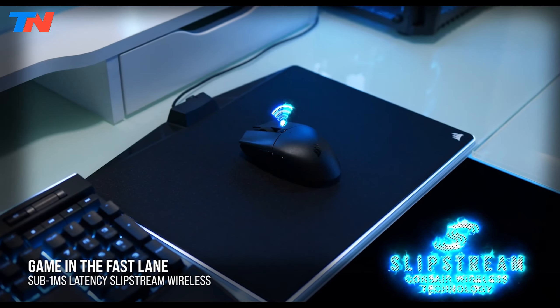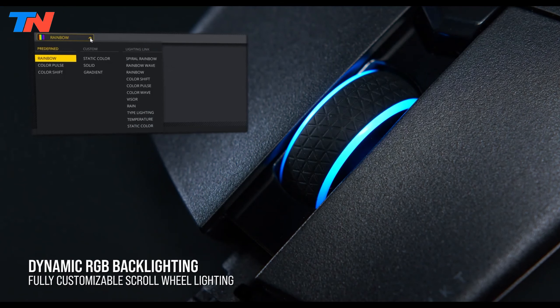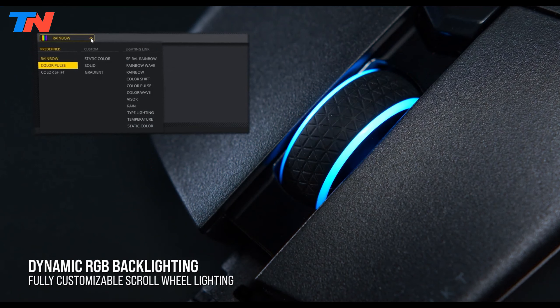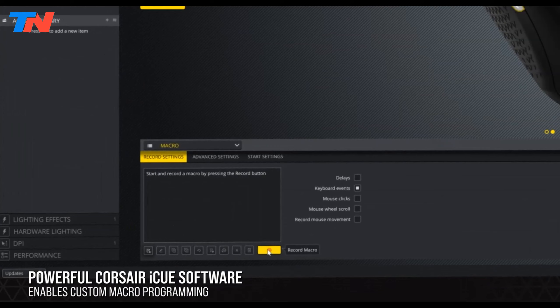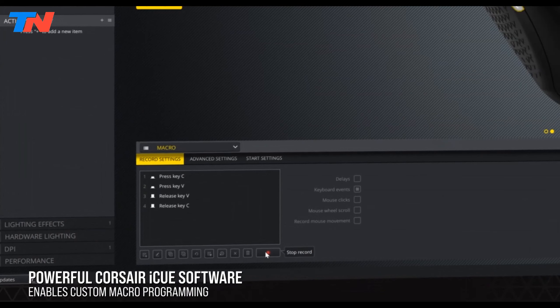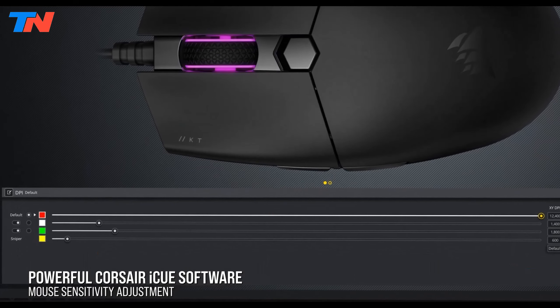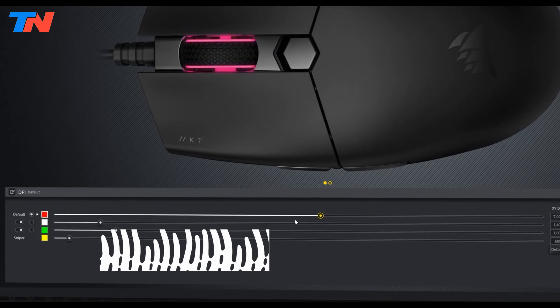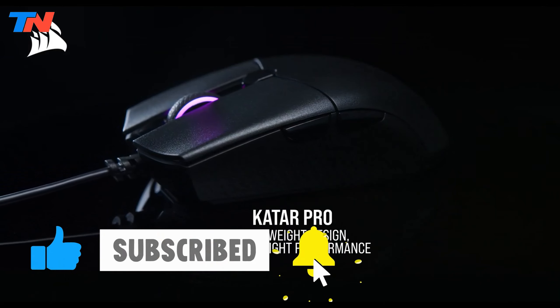In terms of connectivity, the mouse excels with its built-in Wi-Fi technology, providing a seamless and stable connection. This feature, combined with its lightweight design and ergonomic form, makes it an ideal choice for gamers who prioritize both performance and comfort. The Corsair Katar Pro is a top-tier gaming mouse that blends precision, speed, and durability, catering to the demands of serious gamers.